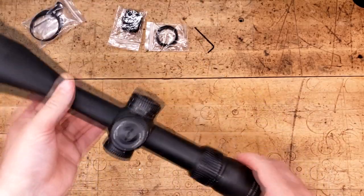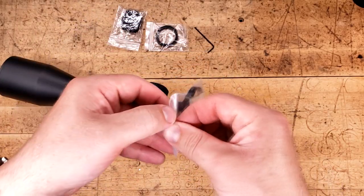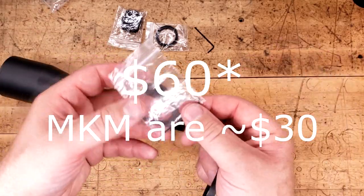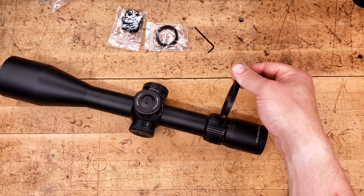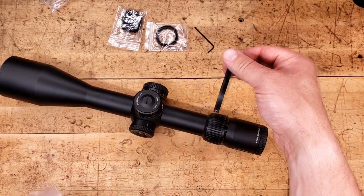We do have a throw lever and it's included. If you wanted to buy the Vortex branded throw lever separately, it will cost you 30-ish plus dollars depending on which one you go with. This is nice and low profile — smooth on the inside. When we mount this up, we've got to get it all the way to the back and then lock it up.